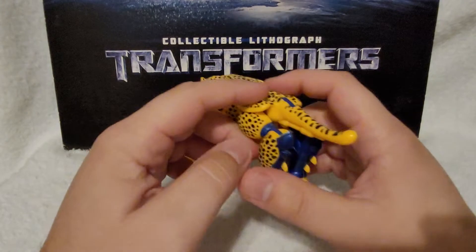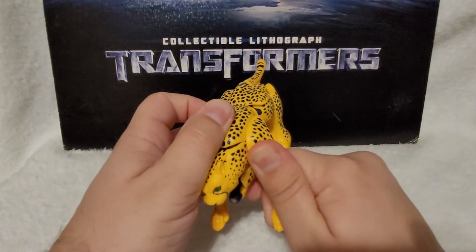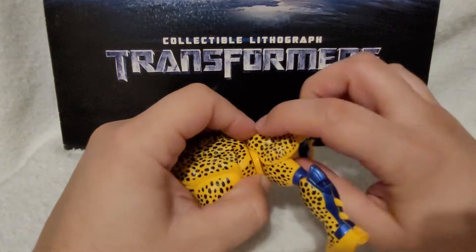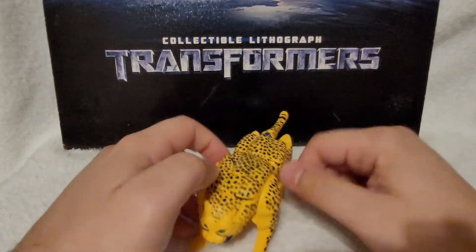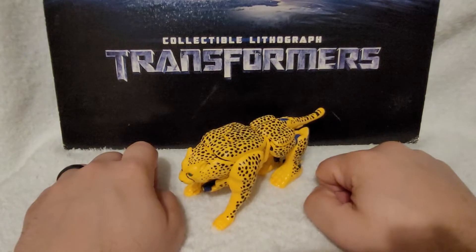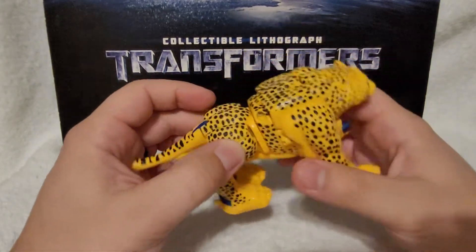Here he is in Beast Mode. Sadly, due to a lot of figures from this era, he doesn't really have a lot of posability. He has a hinge in his hind legs, and that's the extent of his articulation — ball joint and a hinge, and that's pretty much it. This doesn't move because of that part of transformation. So sadly, this figure doesn't really have any articulation besides his hind legs a little bit. That's pretty much it for his Beast Mode — it looks good, just really bulky.